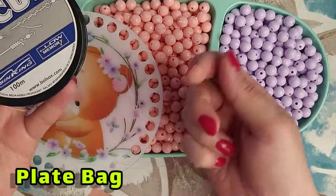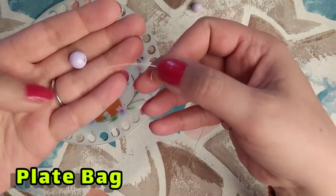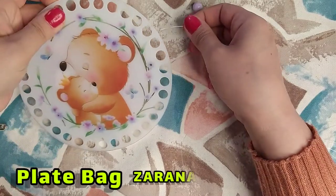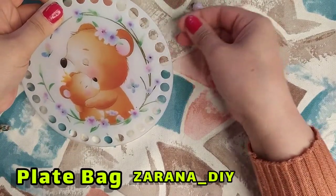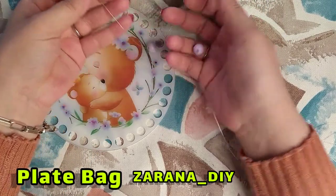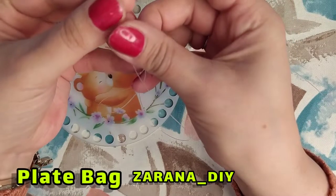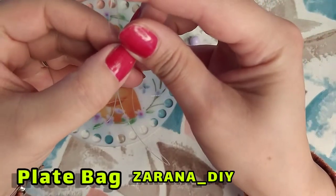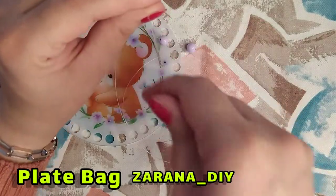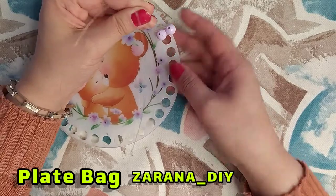I just cut two meters of line to start. First of all, I use one pearl in my line, go through one of these holes, and again one other pearl. As you see, now I put the ends of the lines in my hand and pull the line until the beads go in the middle of my line.